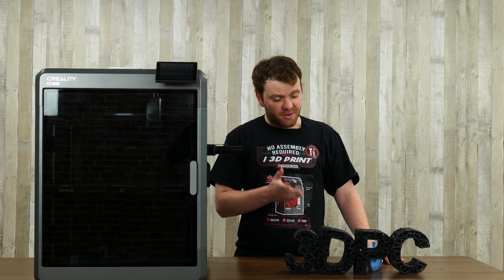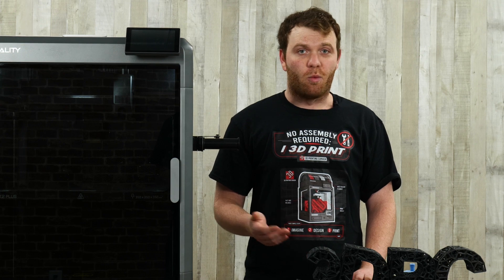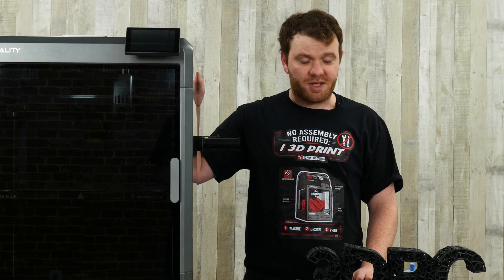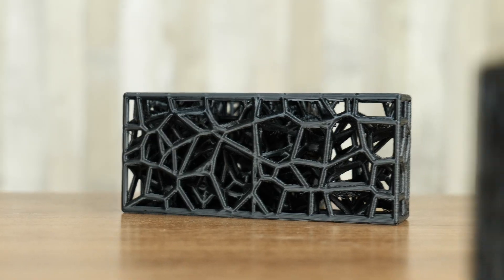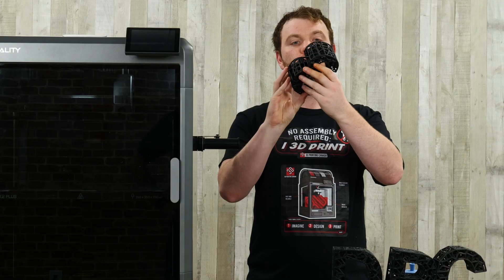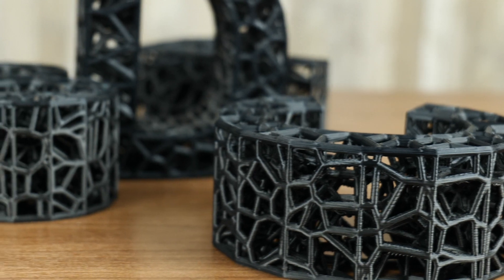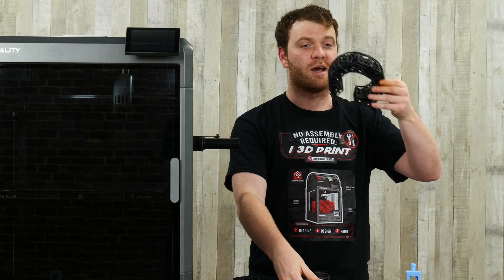We're back with our test prints, and I'm super excited about this printer primarily because it is fast. With a lot of other printers like the Bambu or the old K1, you can only print one of these at a time, so it takes longer. On top of that, the K2 Plus is about 20% faster than the Bambu and the K1, and from our testing so far we agree with that. The print detail is really cool — almost like Venom Spider-Man type webs going on — and it's super detailed.